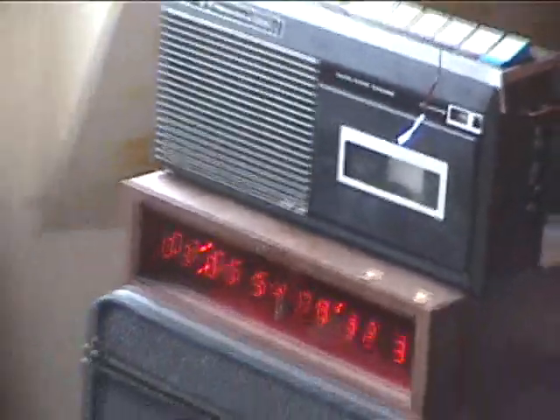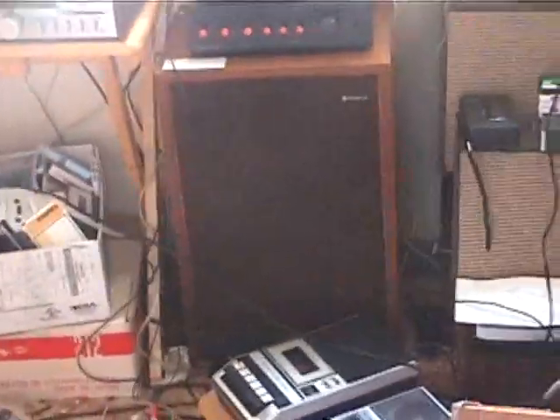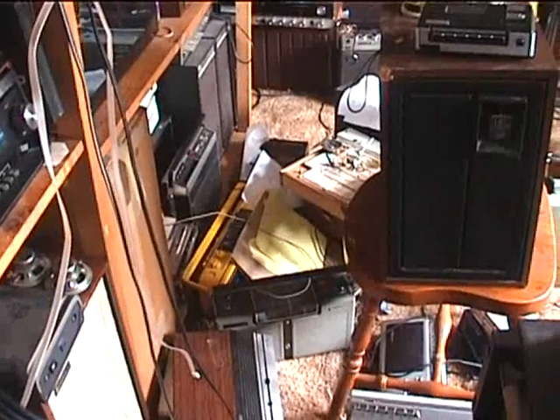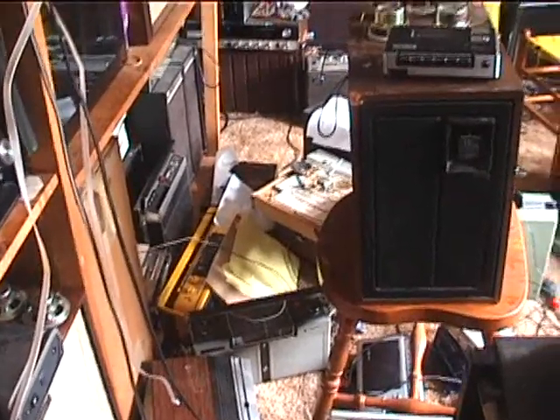You'll be able to finally see a video of this machine and better quality videos of the Wenzor and also the Sony TCM. I'm in the menu right now — I need to set the clock.